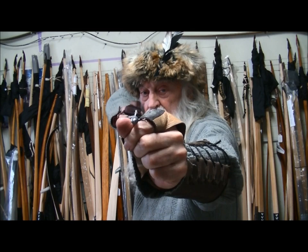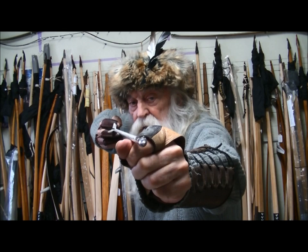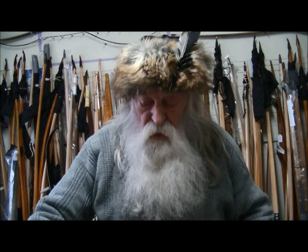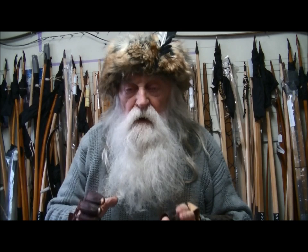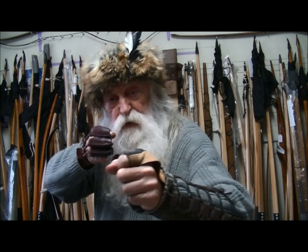Now watch what happens when I put one foot behind the other and draw back — do you see how my hand is very very close to my face already? So with an open stance I have to adjust more, but standing this way I don't have to adjust very much. Stance isn't completely critical, however there is a position on your body where if you stand there you will start to draw the line closer to your eye automatically.